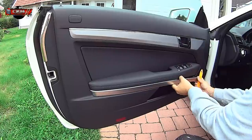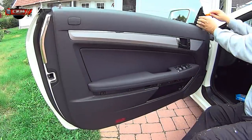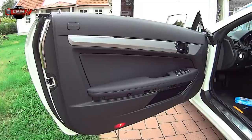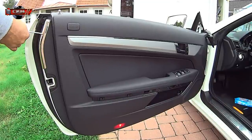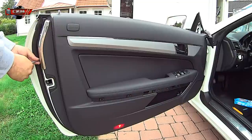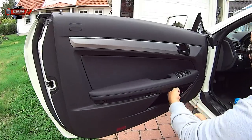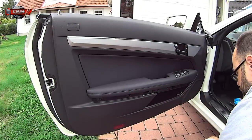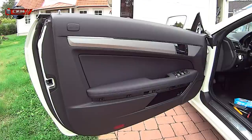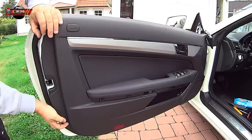First of all you have to remove this aluminium trim, and use a wedge for the speaker cover. Torx 20 for this metal cover plate, two Torx 25, and this is the panel wedge — just push it in and it pops out.